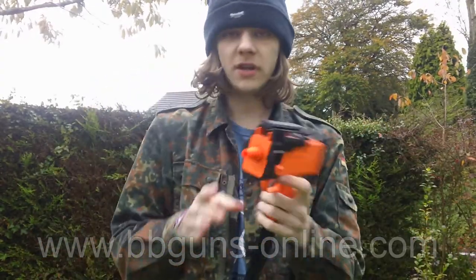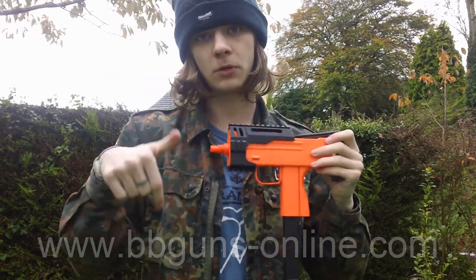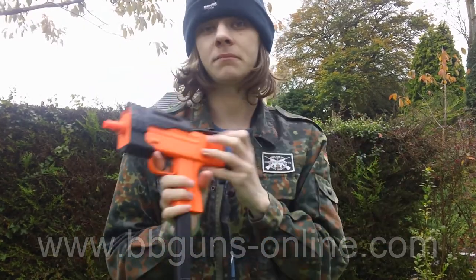And that's the shooting test. This is the M42 — the link for it is down below. This is PPGunsOnline, I'm Jimmy, and as always, enjoy.